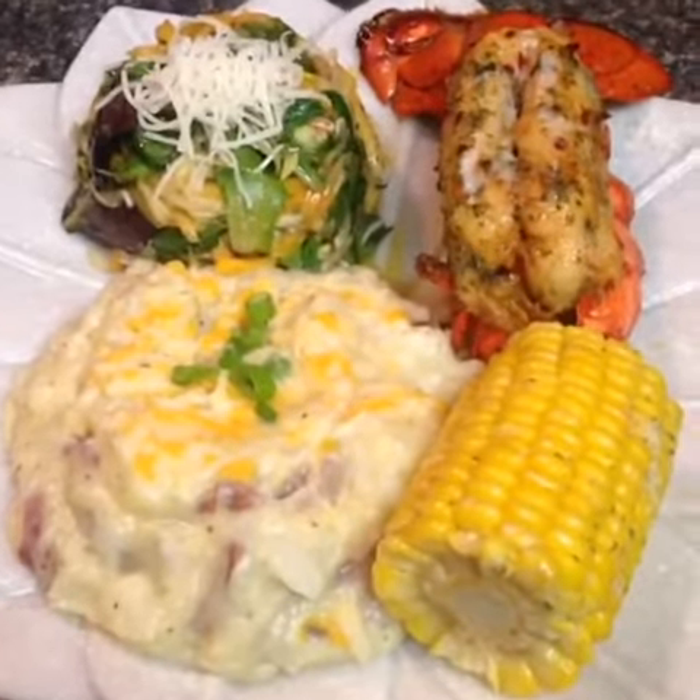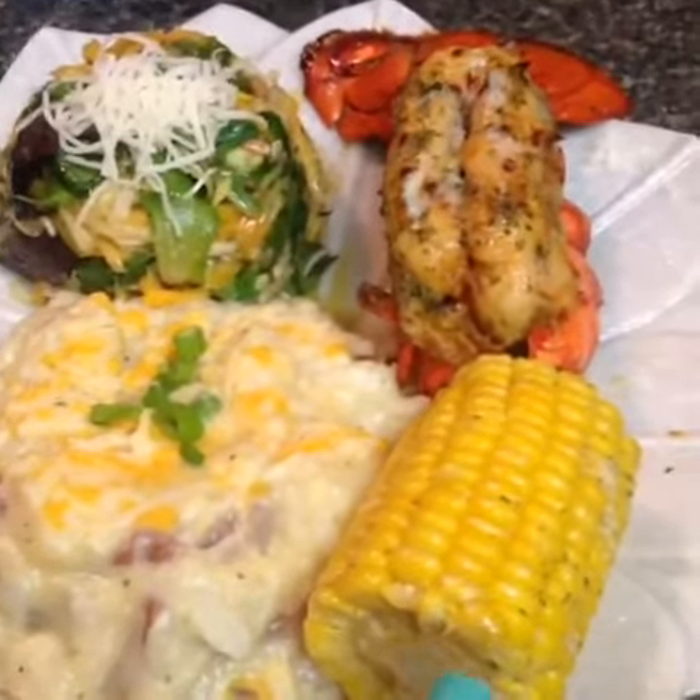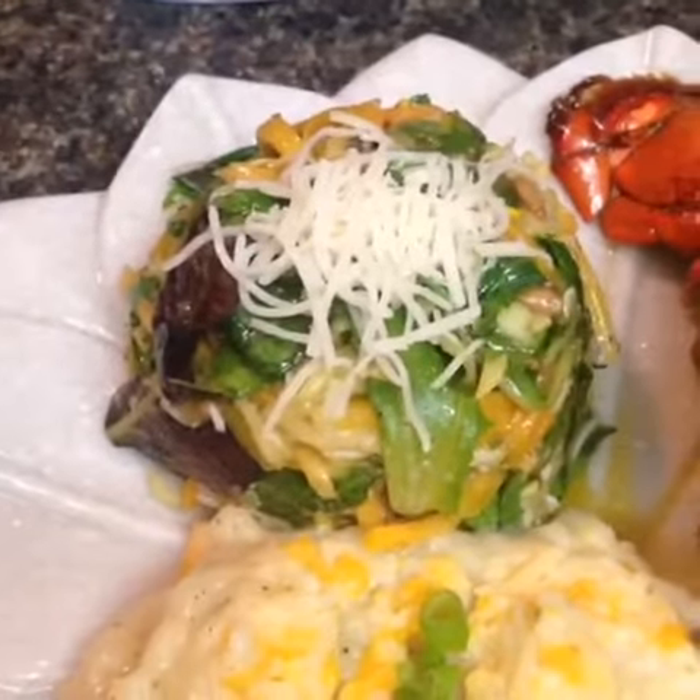Happy Wednesday you guys! Today's lunch/dinner fix is homemade creamy red potatoes with cheese, butter, and ranch; corn on a cob; and a 3-ounce lobster tail.